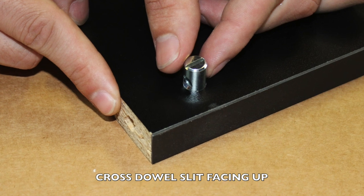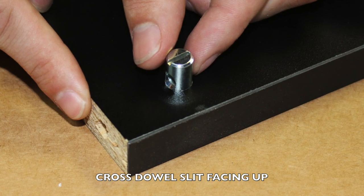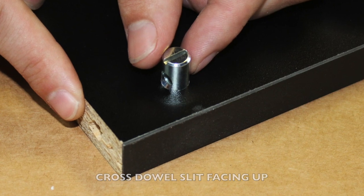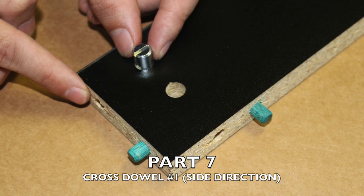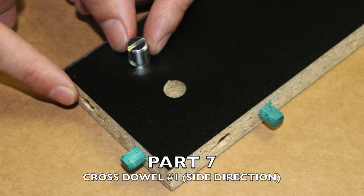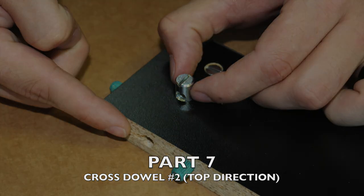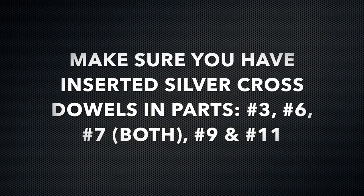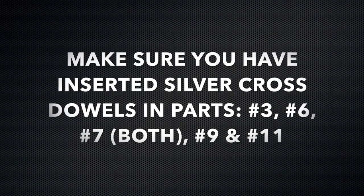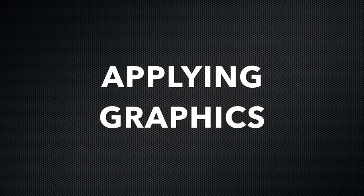Make sure the slit is facing upwards or you will not be able to successfully connect your adjoining 60mm bolt. Please be advised when installing the cross dowels into part number seven — the cross dowels will actually go into two different directions as shown. Again, make sure you have your cross dowels inserted in part number three, part number six, part number seven, part number nine, and part number eleven.